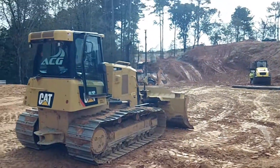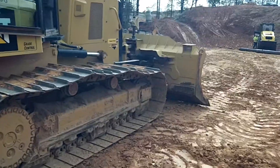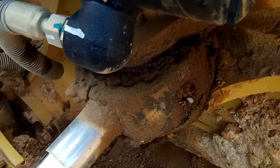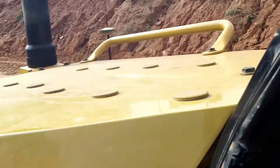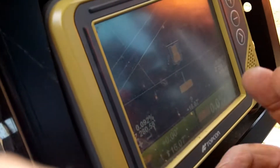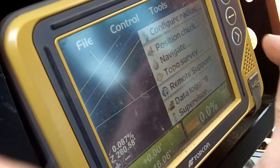We're just going to check this against their rover on their model and make sure it's cutting to where it's supposed to be cutting. Alright, those are our numbers off the rover sitting over there on the right-hand corner. That doesn't matter — that's only for your offset for your cut. Go to tools, position check.